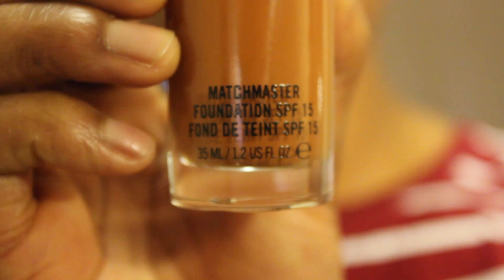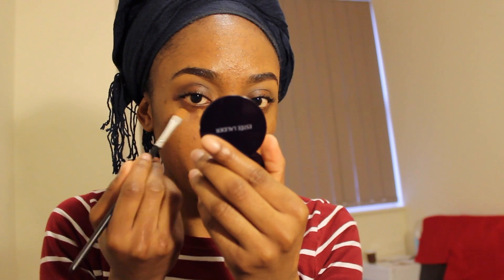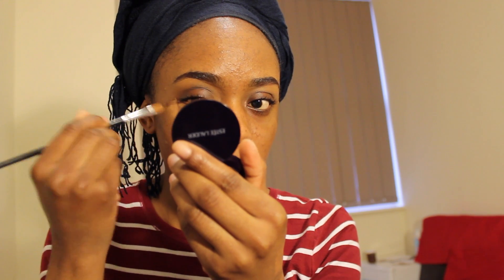Then I'm going to blend it out — as you can see — using the Real Techniques foundation brush, the pointed one. I'm also using the Mac Matchmaster in shade 8 in Matte. I don't put anything on top of my eyelids because they're really dark and I like the whole semi-smoky eye thing, so I just go with my natural shade. I apply the foundation and rub it in, and now I'm applying the concealer under my eyes.